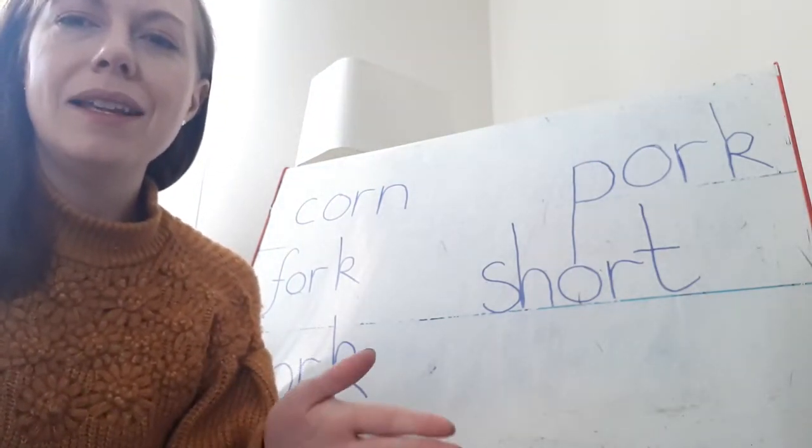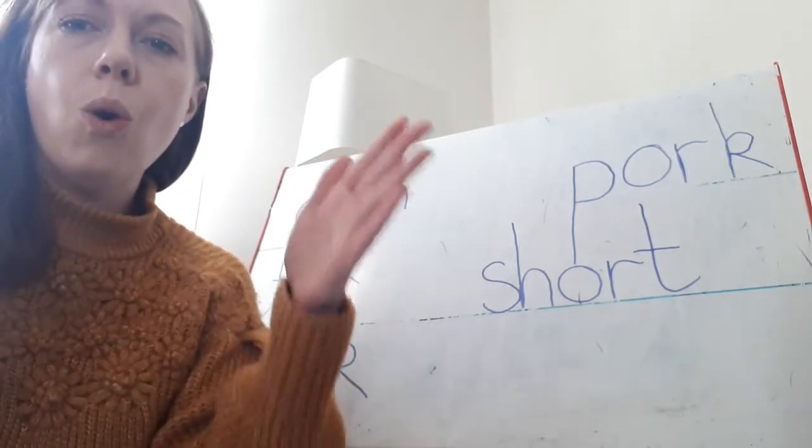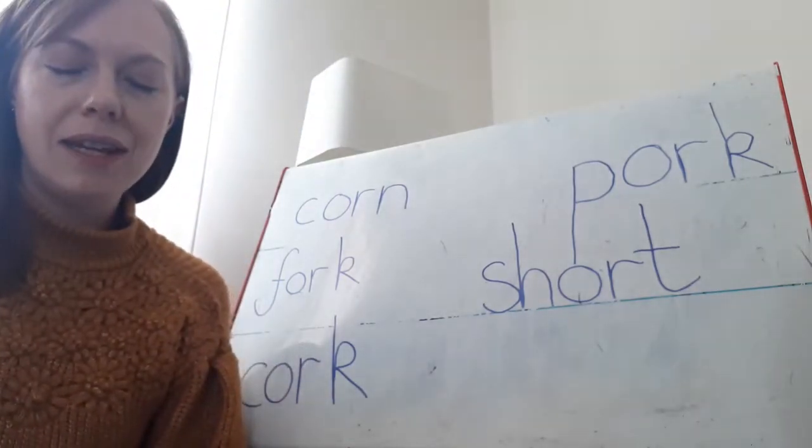Have a go at another one. Listen carefully and blend it back together. F... OR... K. Fork. Brilliant job.